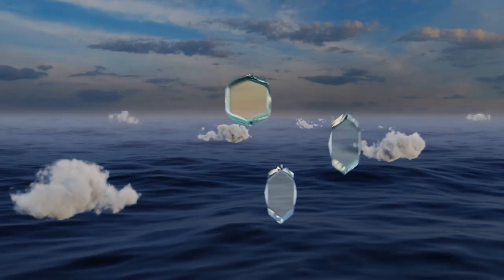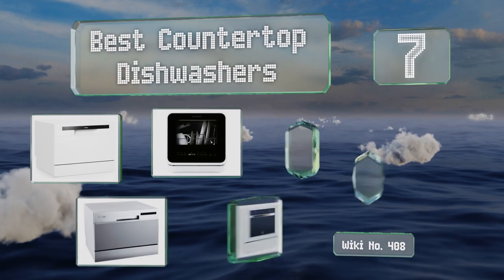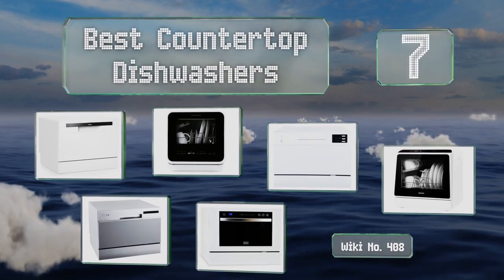Easy Vid presents the seven best countertop dishwashers. Let's get started with the list.